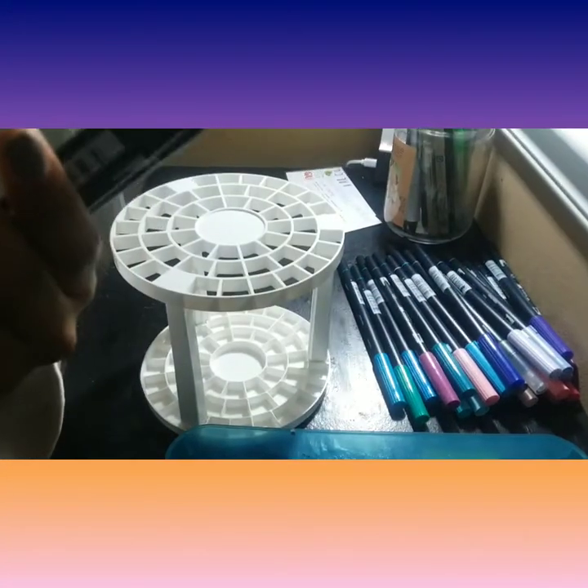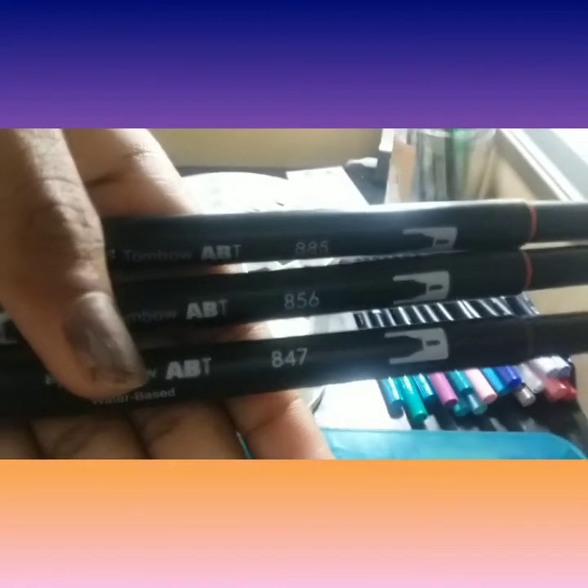So as you can currently see, I'm currently organizing my reds. How I organize my Tombow is always by Tombow's numbering system. As you can see, I have 847, 856, and 855.